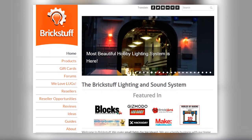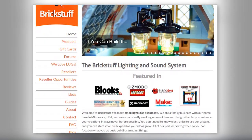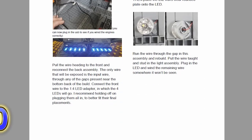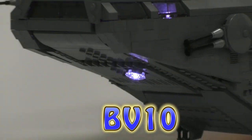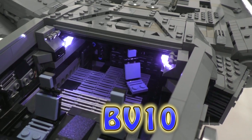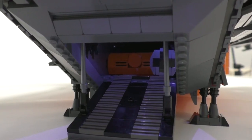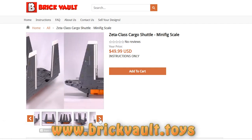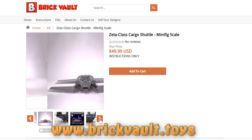Included in the instruction manual is the process of lighting this model, and you can get all the exact parts you'll need from one order at Brick Stuff — those are the guys we use exclusively to light all of our things, including all of Yavin. Right now, for you viewers, up until June 30th, Brick Stuff is offering a 10% discount code on all orders: it's BV10. They don't offer discount codes very often, so it's a great time. You can also find them linked in the description if you check out our web store for the Zeta Shuttle.